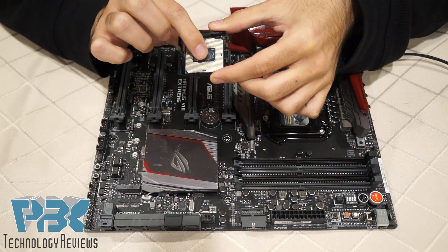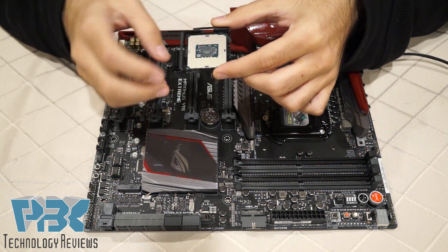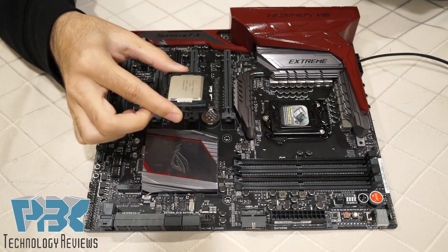You put it in, press down the middle, and make sure both sides click in. Then you can flip it over and you're ready to install the CPU.